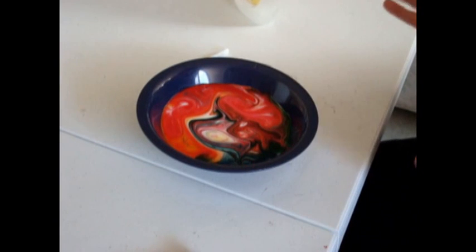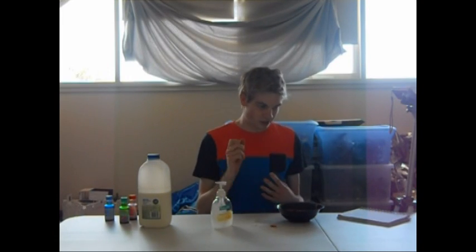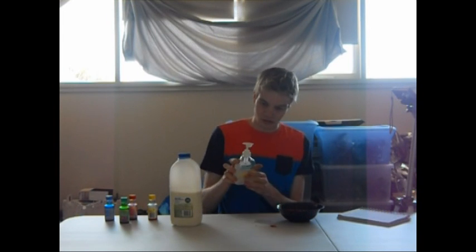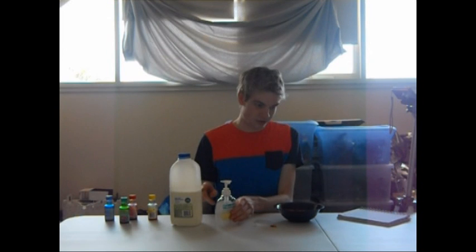So, why does this happen? Well, the milk contains water, vitamins, proteins, and fat in it.